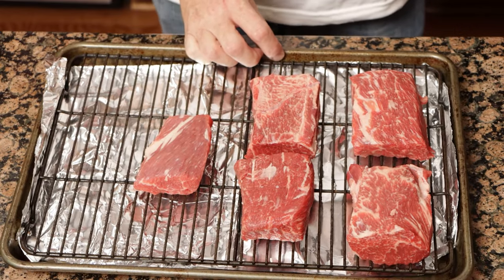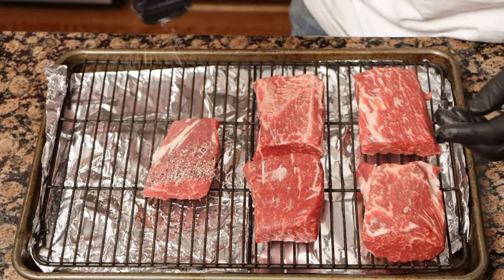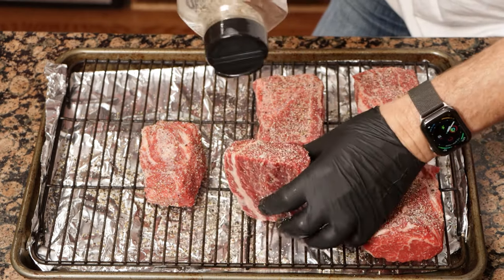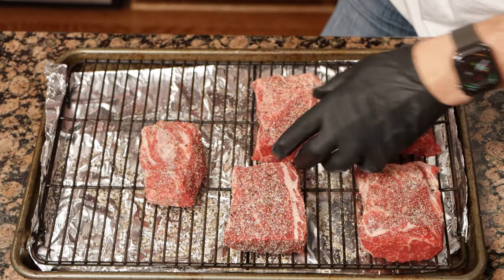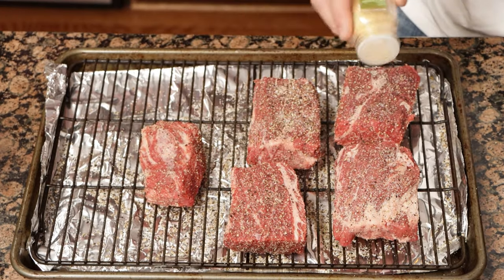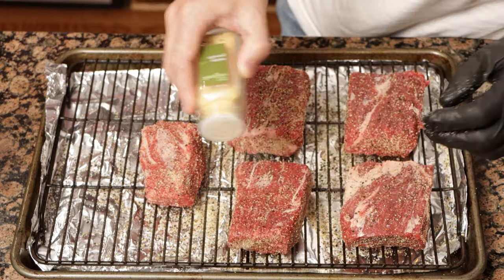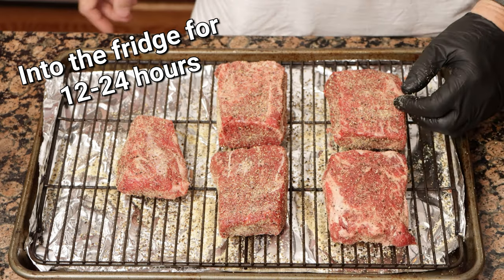Once all that fat was off, we put them on a tray to go in the fridge and we seasoned. For this particular one we used 50-50 fresh cracked pepper and Diamond Crystal kosher salt. I went over every side — top, bottom, ends — making sure to get a nice even coat all across that beef rib. Then I took some onion powder and some garlic powder and did the exact same thing. From that point, once we had everything seasoned, I put it in the fridge. What we're doing here is dry brining — putting some flavor into that beef.